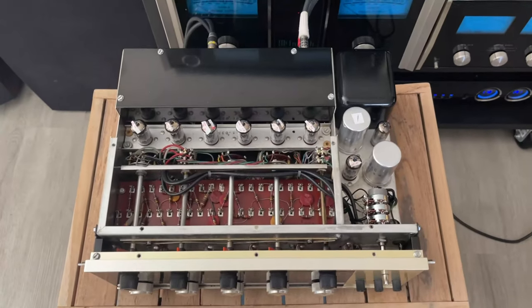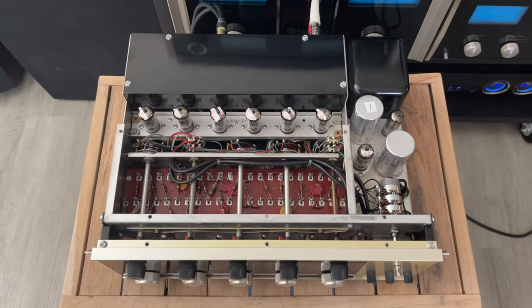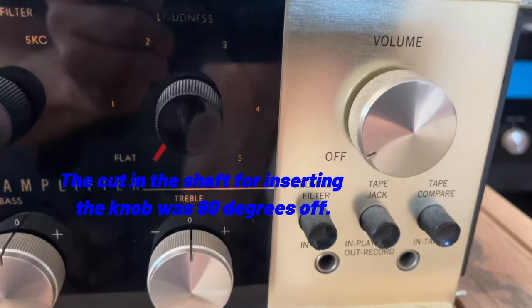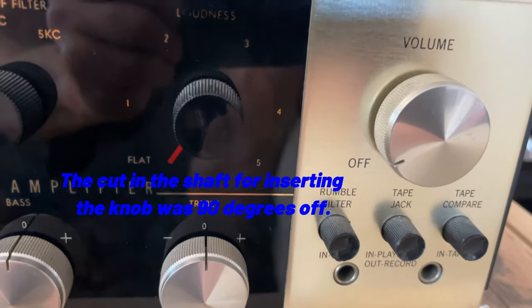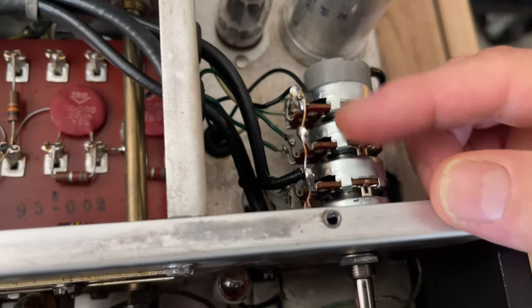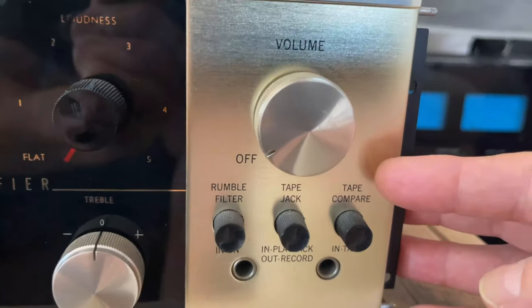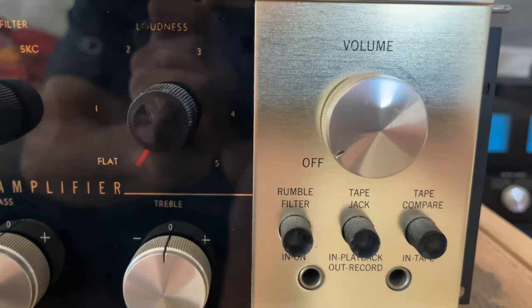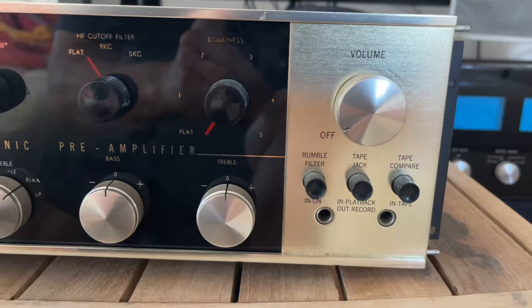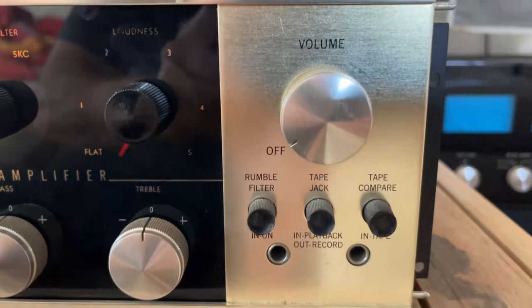I'm going to go over the phono stage and measure resistors and stuff like that, just to make sure everything's okay. There was about a 90-degree discrepancy in the angle of where the cut was in the shaft. So I rotated the whole assembly 90 degrees and epoxied the new part at the exact angle so that the 'off' position would line up with the line on the volume knob. Let me show you how it works — we turn it off and that lines up beautifully.